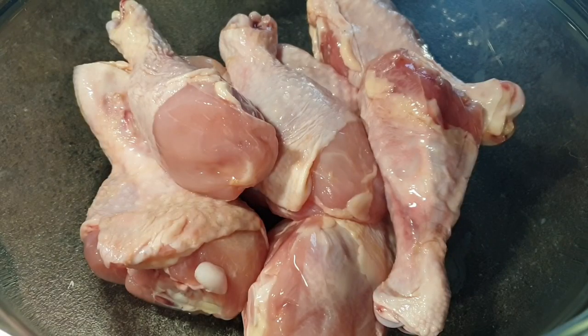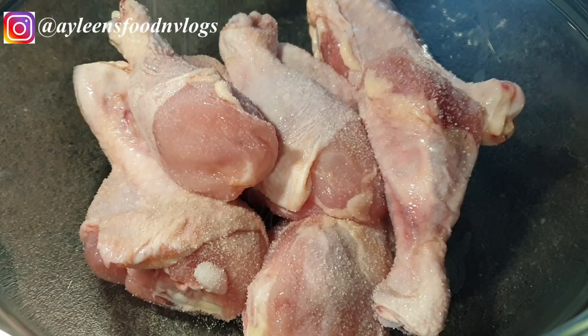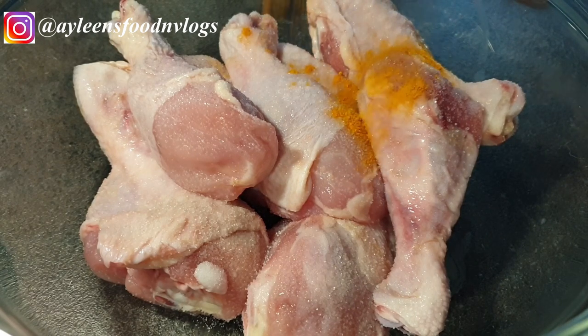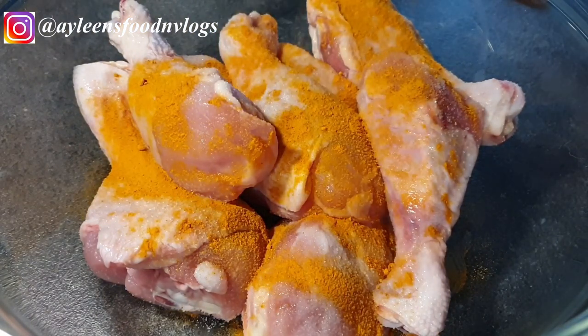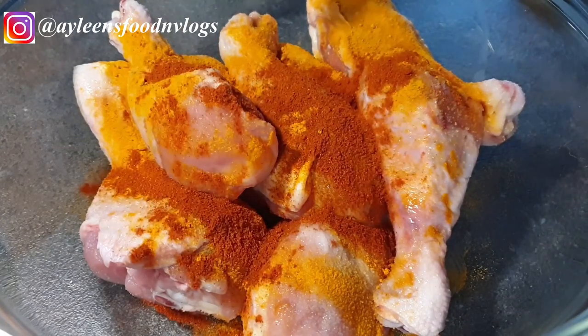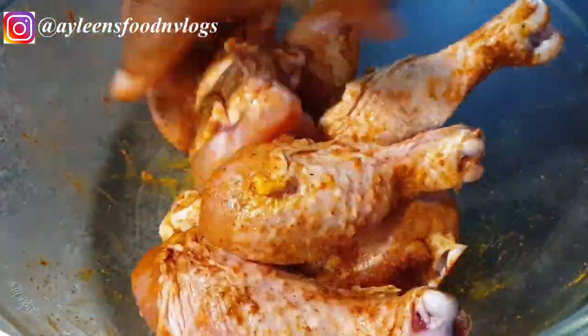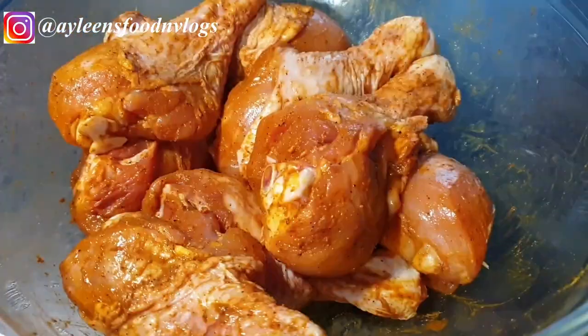The first step will be to marinate the chicken. You can remove the skin if you wish to. I'll be adding a little bit of salt, half a teaspoon of turmeric, one teaspoon of paprika, and about a quarter teaspoon of black pepper. Once you're done with the marination, set it aside and let it rest for about 15 to 30 minutes.